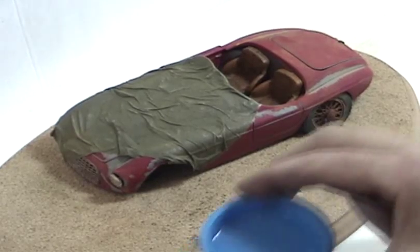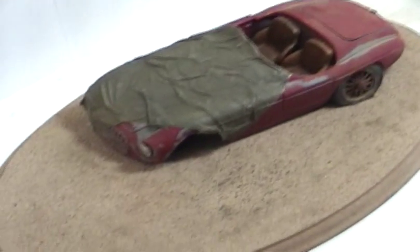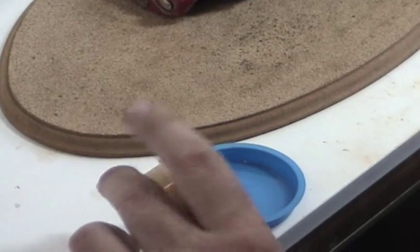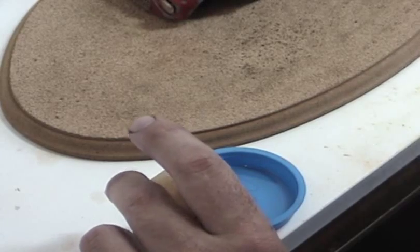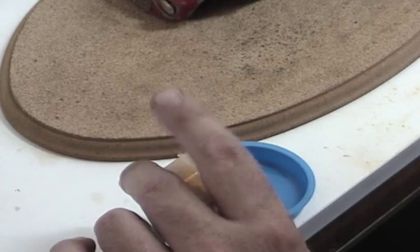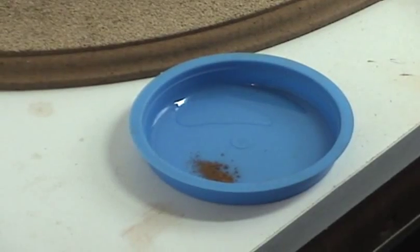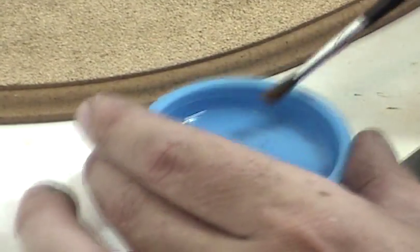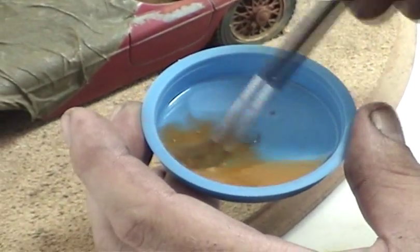I've got a little alcohol in here — not much. I'm going to use our weathering powder; this is the gritty yellow. It's a little darker than the desert sand because I wanted to match what the base looked like. We don't want much — we don't want to make a paste out of it. These weathering powders, as I've said before, a little goes a long way.